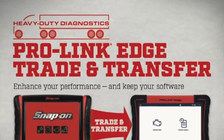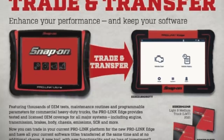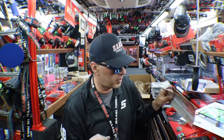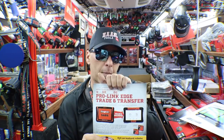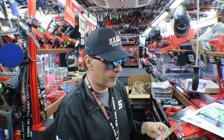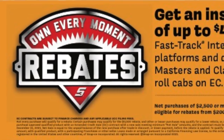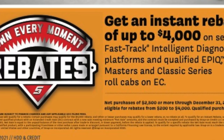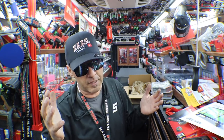Prolink Edge trade and transfer — so if you have a Prolink Ultra, they have a trade and transfer program where you buy the new unit and they'll transfer the software titles you already purchased, like Cummins, International, Allison Transmission, so you don't have to buy all those titles again. It allows you to get into a newer, faster, more efficient unit — just like phones, every couple of years they come out twice as good. On the bottom, get an instant rebate of up to $4,000 on select Fast Track Intelligent Diagnostic Platform and qualified Epic Masters and Classic Series Roll Cabs. The rebates start around $200 and go all the way up to $4,000 depending on how much you spend.